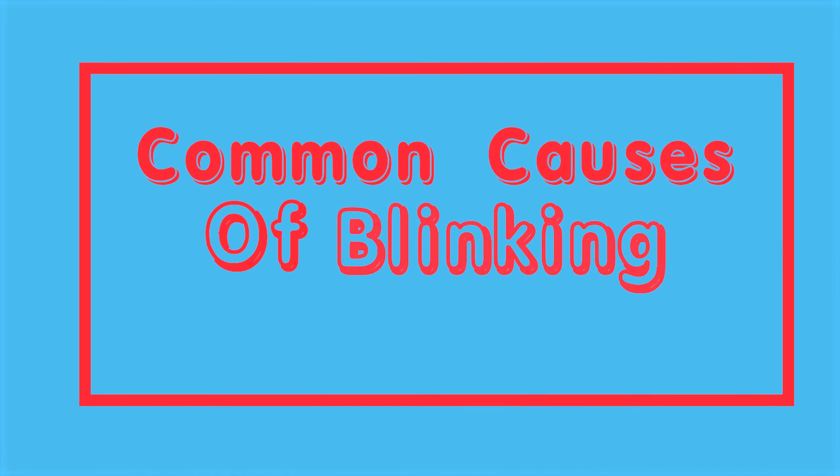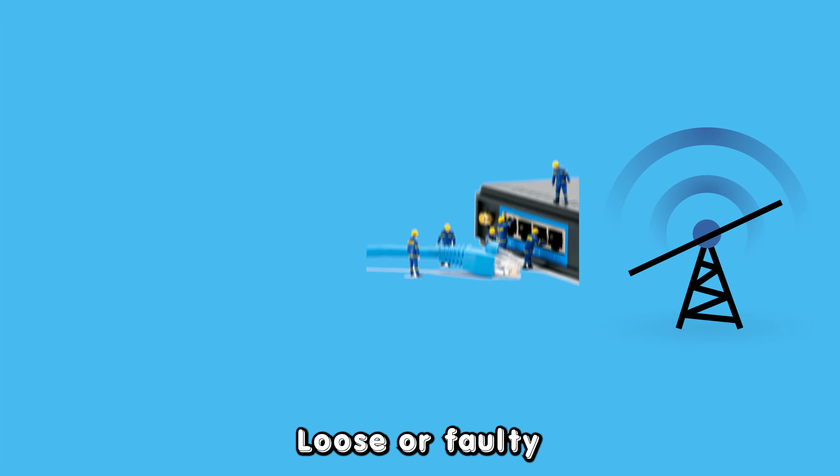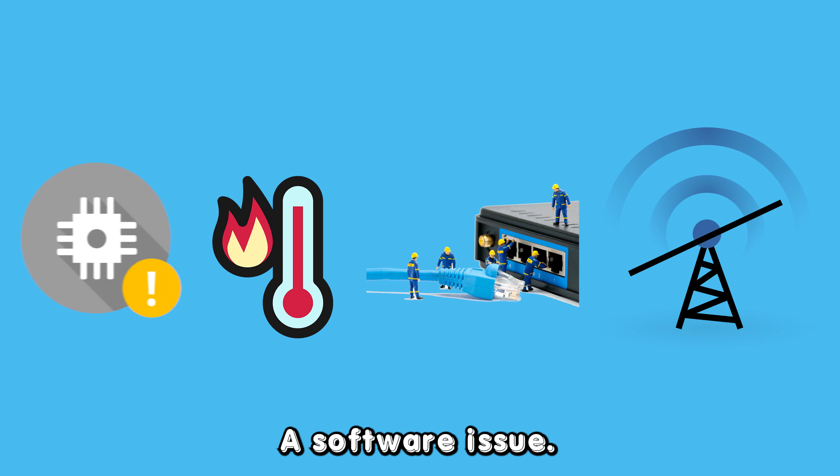The following are some of the common causes of the Fios router blinking white and then yellow: local service outage, loose or faulty cable connections on the router, the router is overheating, or a software issue.